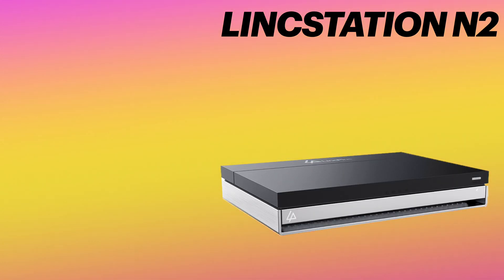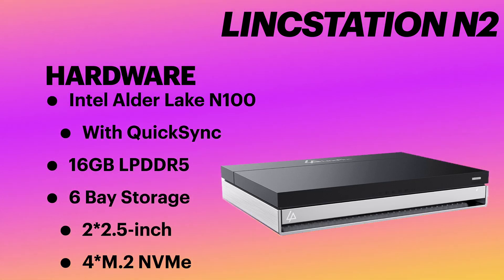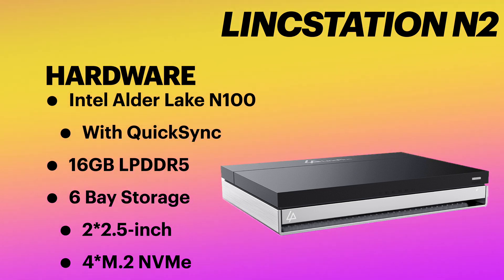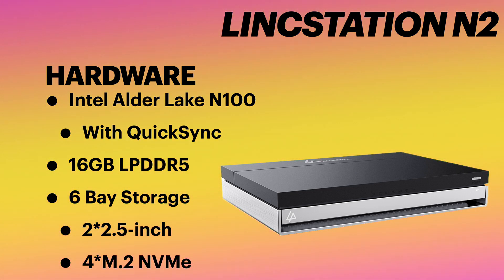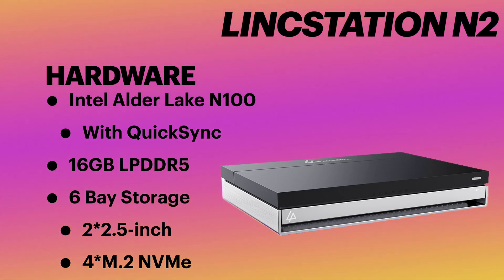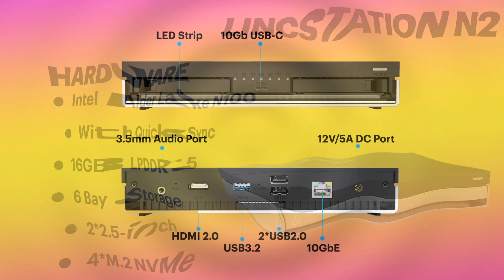The LinkStation N2 houses an Intel N100 CPU that supports QuickSync and Virtualization. The RAM has been upgraded to 16GB of LPDDR5, while its predecessor had DDR4. This is a 6-bay unit that supports up to 48TB of storage and can harbor two 2.5-inch SATA drives and four NVMe drives in its M.2 slots.